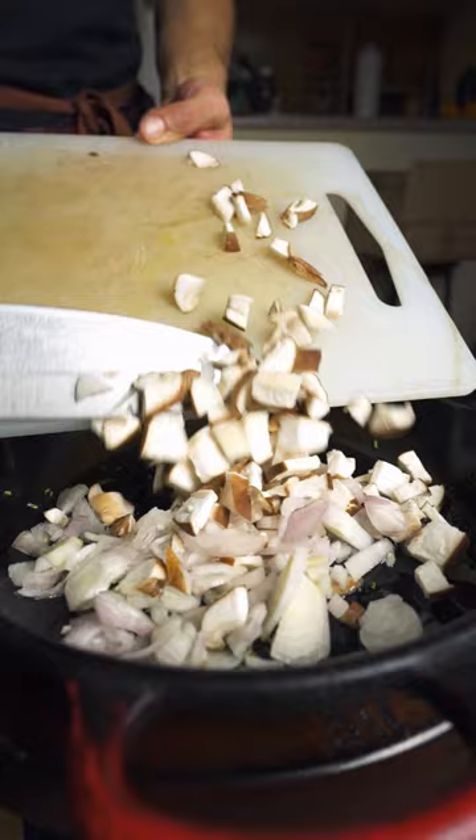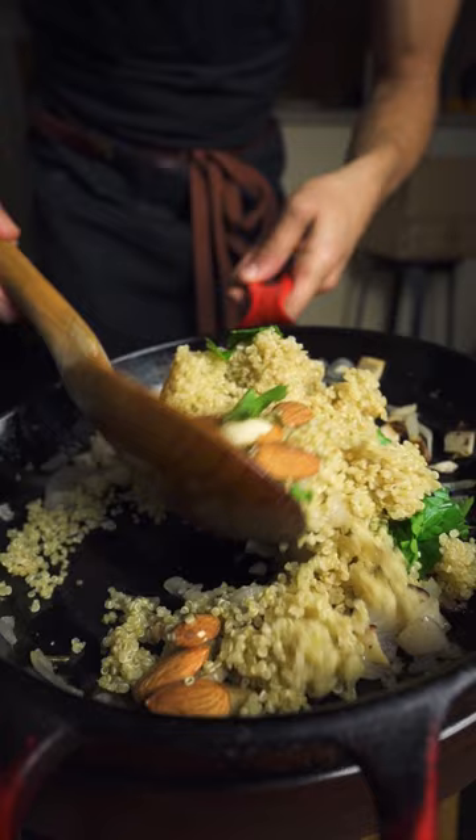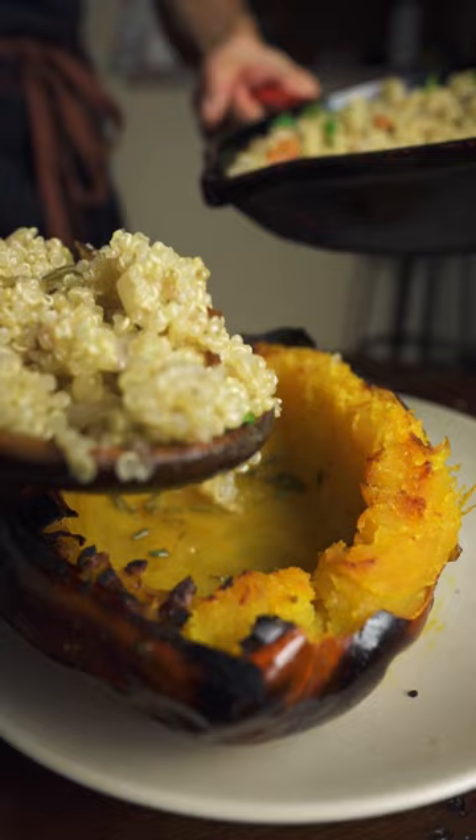Cooking some shallots and shiitakes with a little salt and pepper, adding in some leftover quinoa, parsley, and almonds. I was supposed to use sliced almonds — I thought I had some — and I'm kind of lazy and don't feel like crunching these up, so I'm going to throw in a little bit more of that rosemary oil we made before.